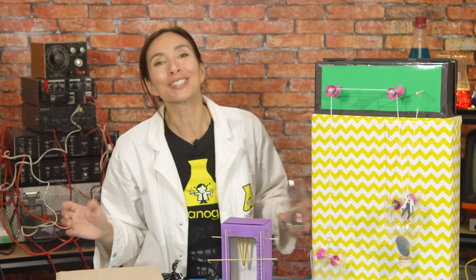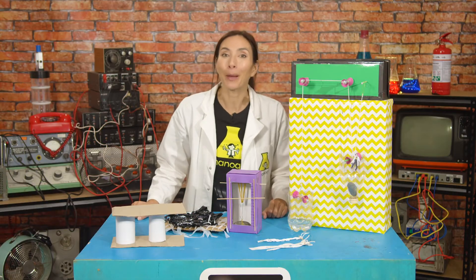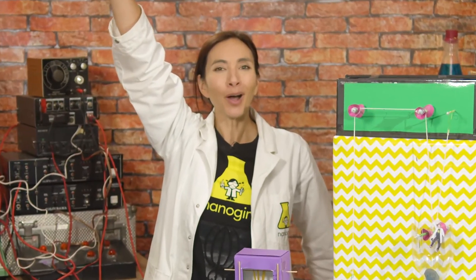If you want to work on your super strength powers, why not join me? Every day we'll experiment with a different superpower and I'll share my lab notes with you so that together we can all have the superpower of super strength. See you soon.